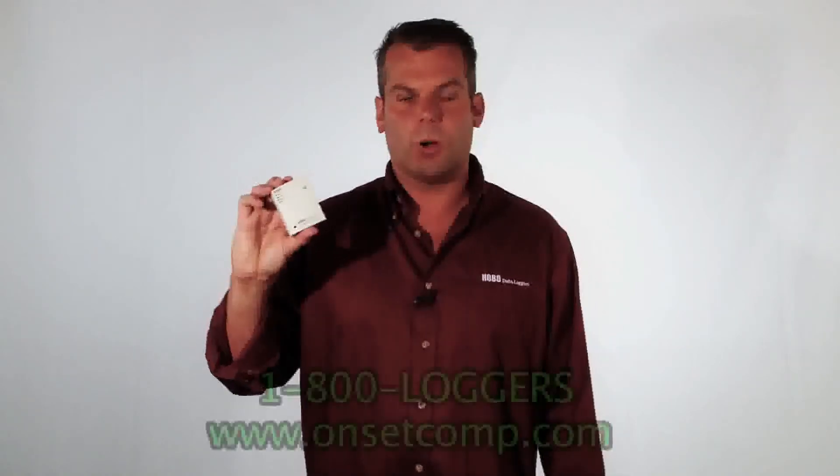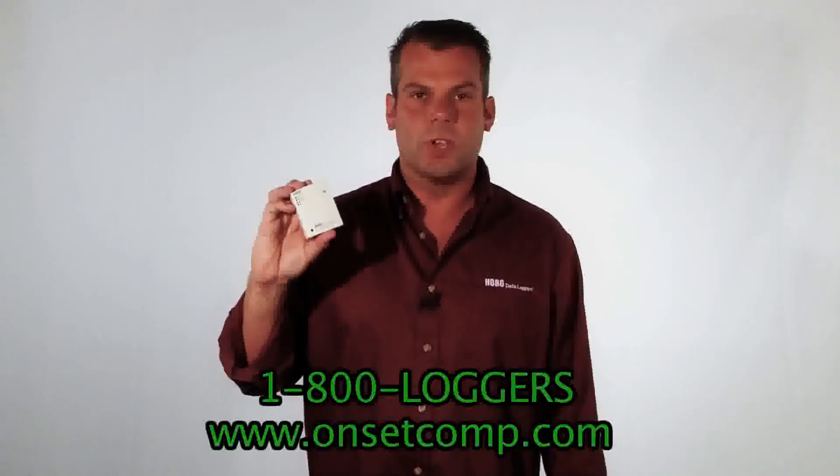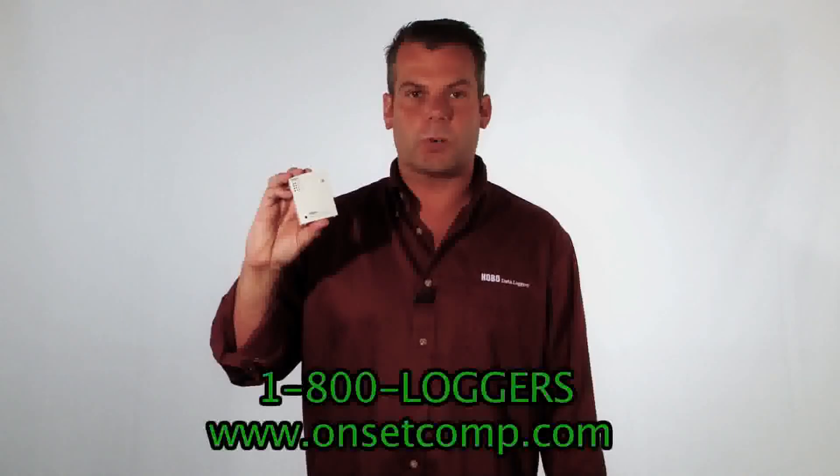And, as always, the Hobos are made and designed in Bourne, Massachusetts on Cape Cod. So be sure to check out the product page for the U12-012 for additional pricing information and specifications. And you can also click on the Chat Live button to talk to a product application person now.